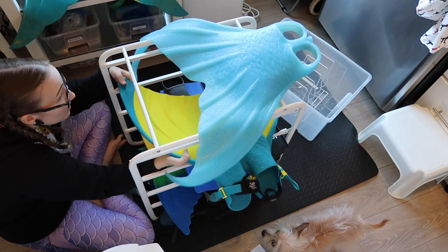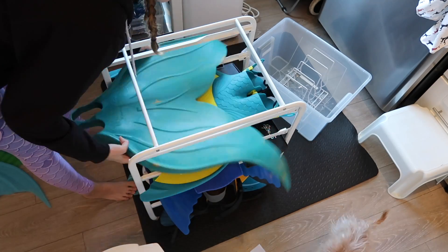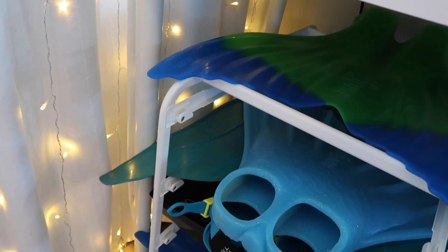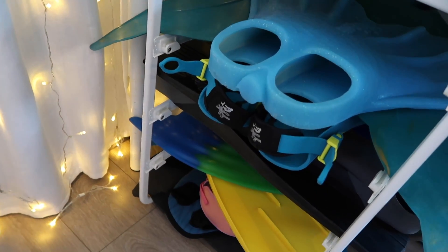Now you can see I have this lovely setup where everything just stacks really nice and neat together. I have easy access, and I ordered things by level of use and importance. Stuff I use more often for swimming or tail making goes at the top, and we progress down to things I don't really use that much anymore but don't want to put into storage because there's still a possibility of needing them.